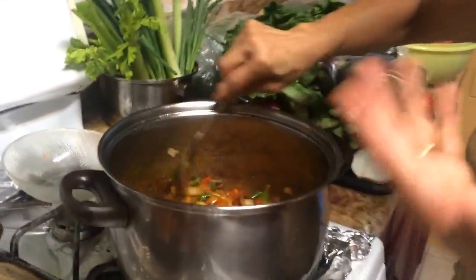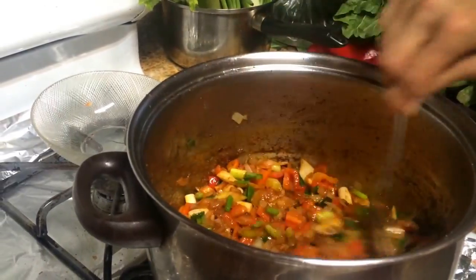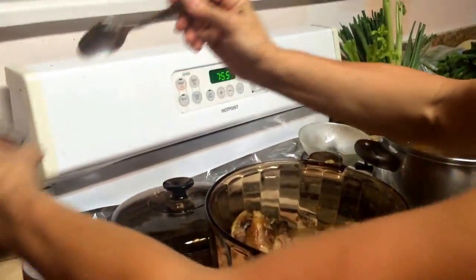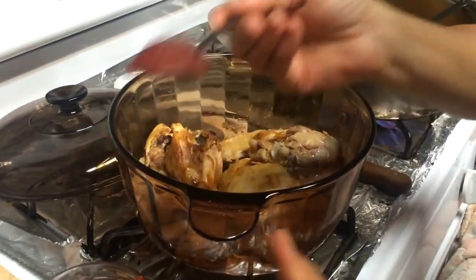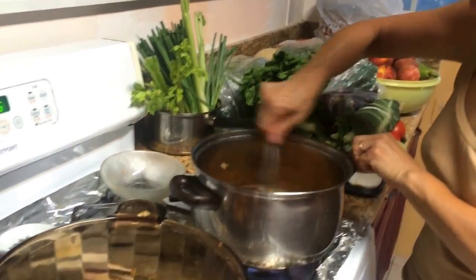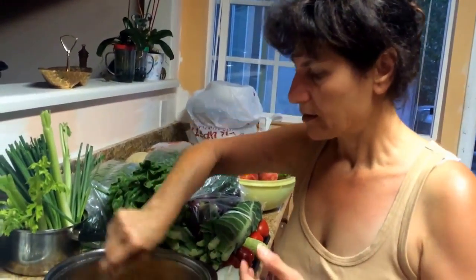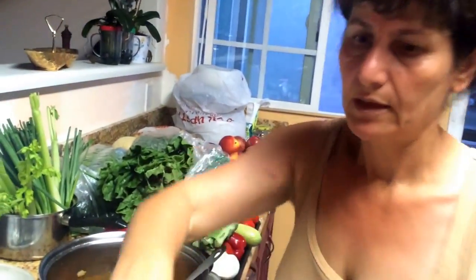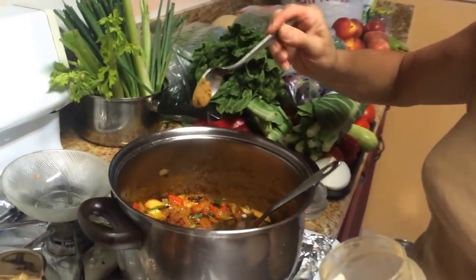Put it on high heat and make sure you mix it. Look at how delicious it looks and smells — the taste will definitely be good. Another optional addition I love is a little tomato paste — about half a teaspoon — for better color. And a little cumin as seasoning, maybe half a teaspoon.